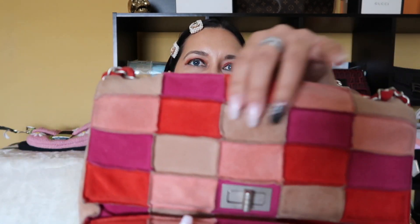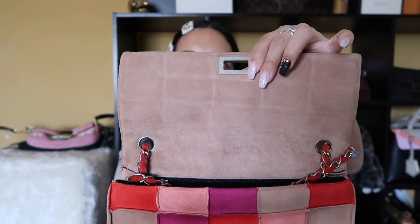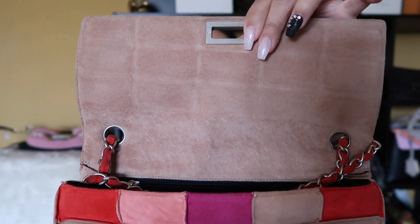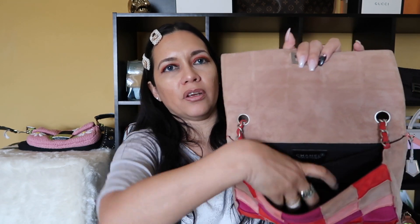It's patchwork because it's all made out of patches. It's made out of suede. It's called mademoiselle because it's got the mademoiselle closure, and it's a flat bag because it's just the one flap. That's what the inside looks like — it is a suede interior. The chain is only one chain with suede that goes through it, so it's a shoulder bag — it doesn't have a double chain, just the one chain handle.